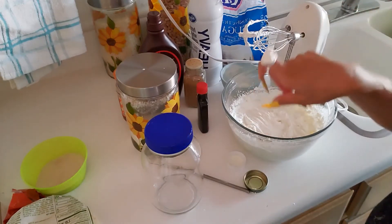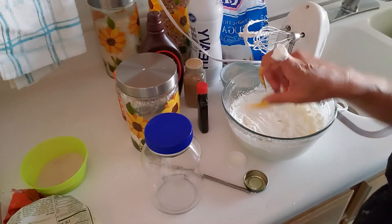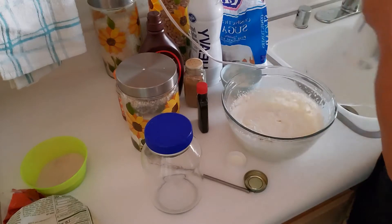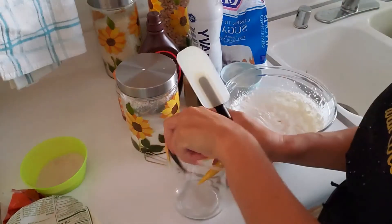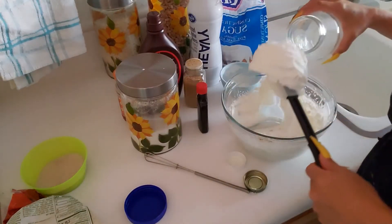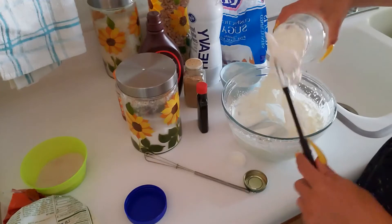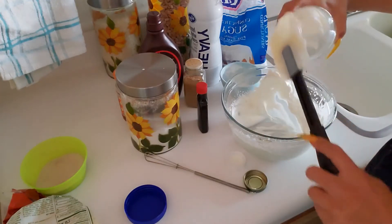Do you see how it stays and it doesn't slide anywhere? The sugar is good for us. Now we're going to put it in our jar. Once you do this, you'll always want to just have whipped cream around.